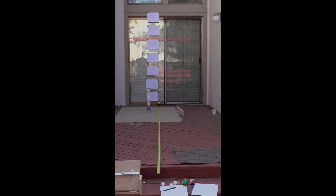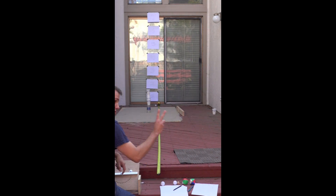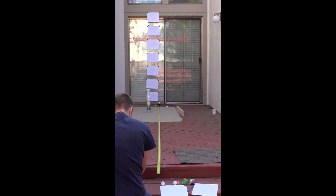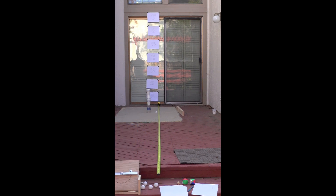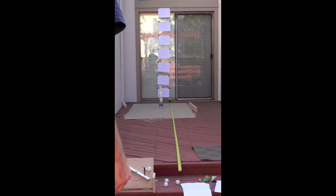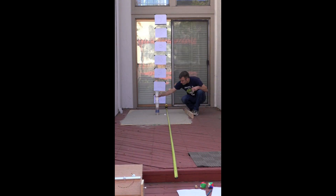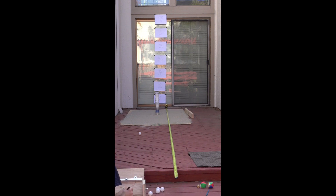We decided to do some field tests and recorded the distances, height, and the different angles and positions that we launched the ball at. We did this a number of times. We had a little sand trap set up so we could see exactly where the ball had landed, and then recorded that and tried to figure out if we could improve the launcher in any other ways.